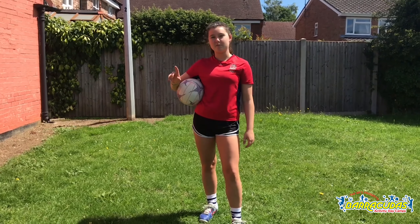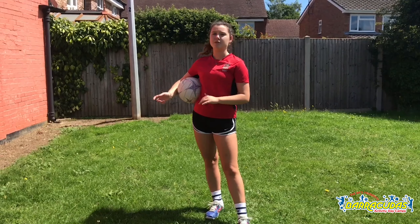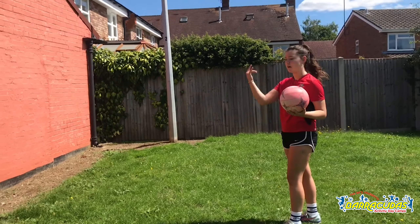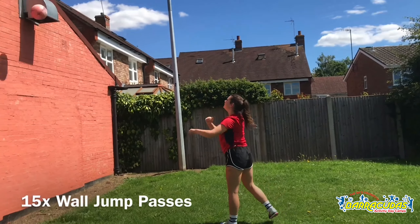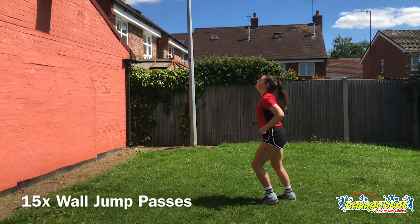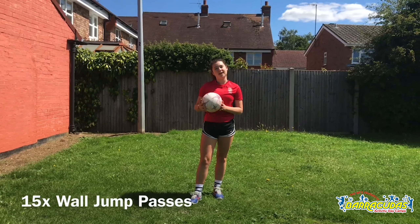After you've done 15 shoulder passes, if you guys want to test yourself a little bit, you can come and do some jump shots. So I'm going to be throwing the ball high and I'm going to come back, jump and catch it. You do 15 of them and then we'll crack on with the next drill.